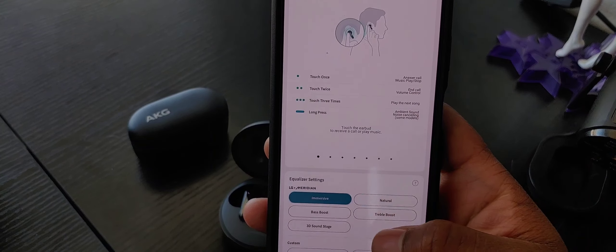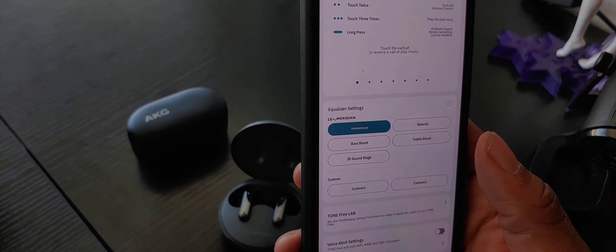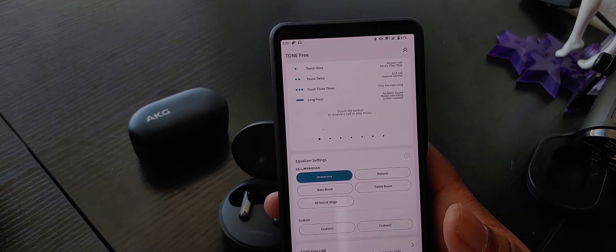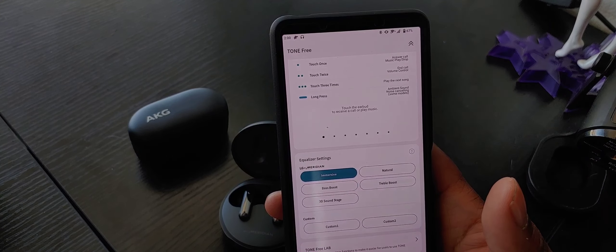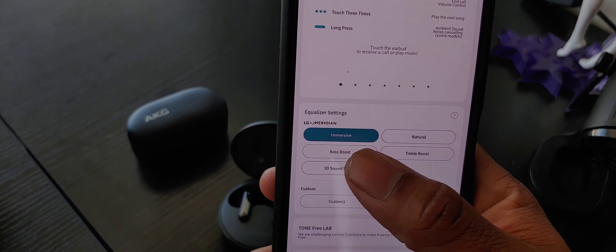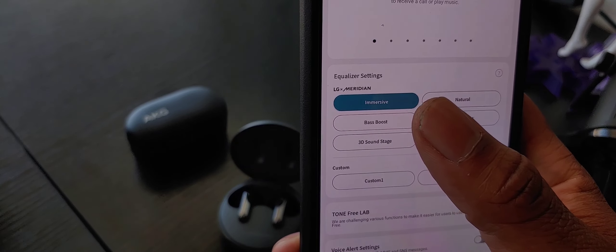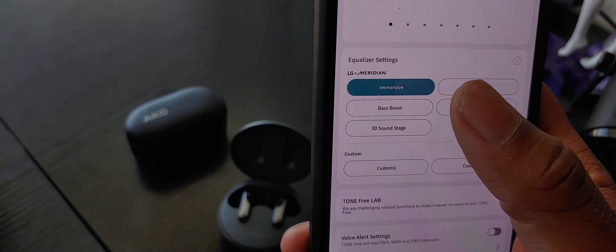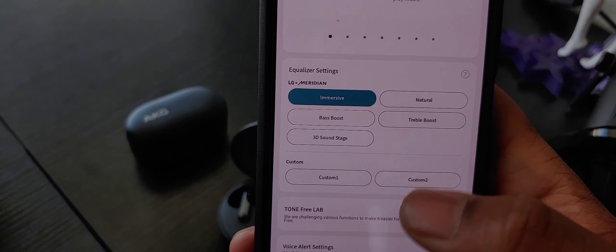You also have five different EQ presets right here. 3D soundstage I would solely use for things like movies - I wouldn't use it for music. Some people like it for music, that's totally fine, but for me personally I just don't like how 3D soundstage responds to music. Bass boost is how these will come out of the box. I would probably advise you to go to the immersive mode because the bass boost sounds a little bit weird and too bloated. The immersive mode has the best bass response out of all of these, and the best treble for things like vocals too.